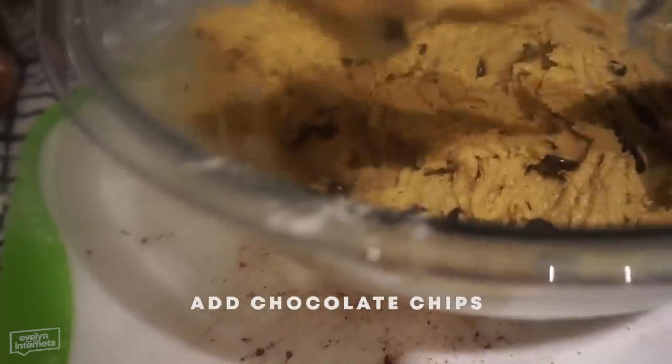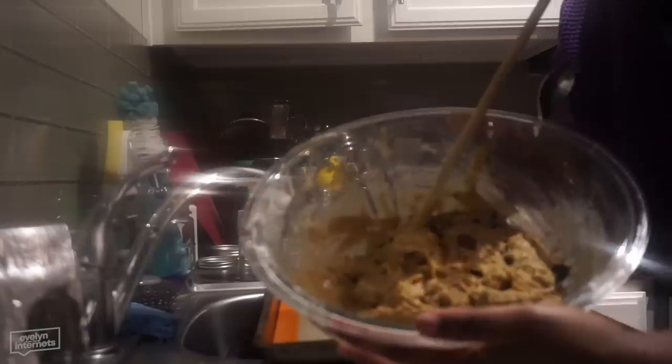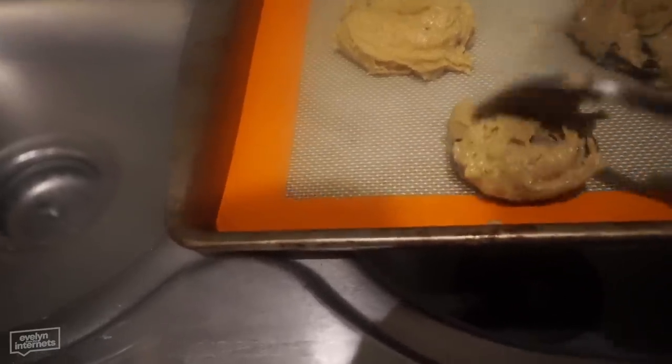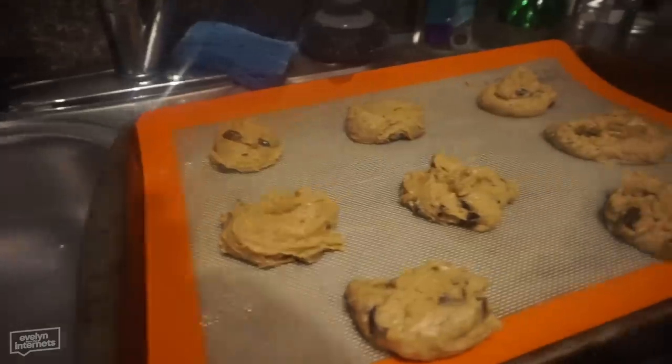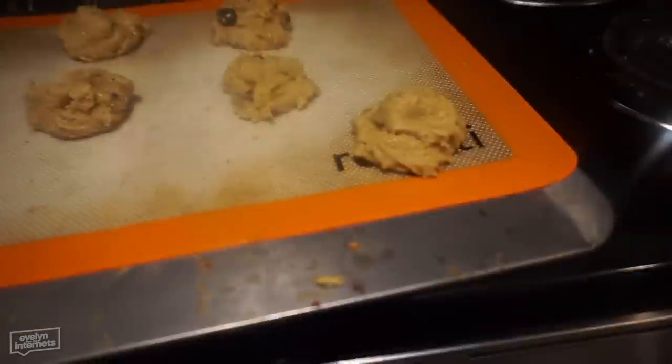Now we're going to add our chocolate chips. We got the big chips and then some little pieces. We got our cookie dough on a baking sheet with a little silicone baking sheet liner. We got these big old cookies on the cookie sheet — a little bit of chaos. Put one in the corner. So the cookies are in the oven.